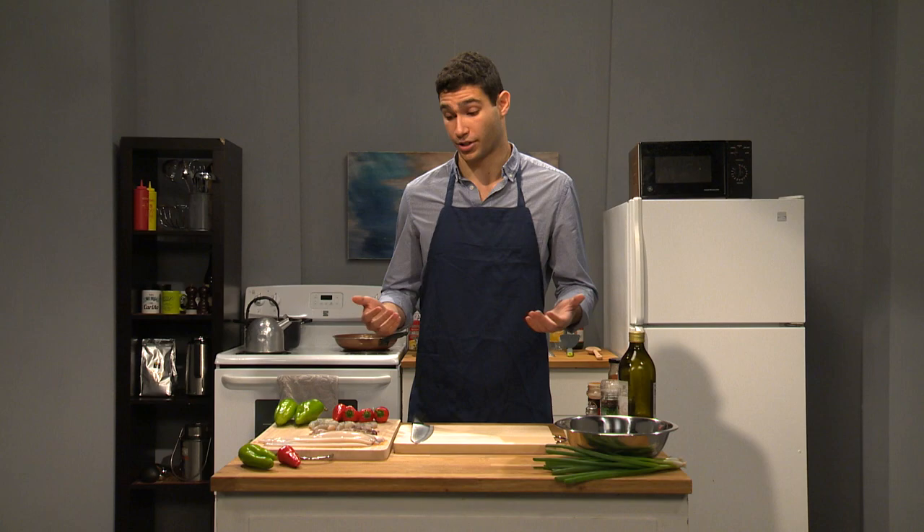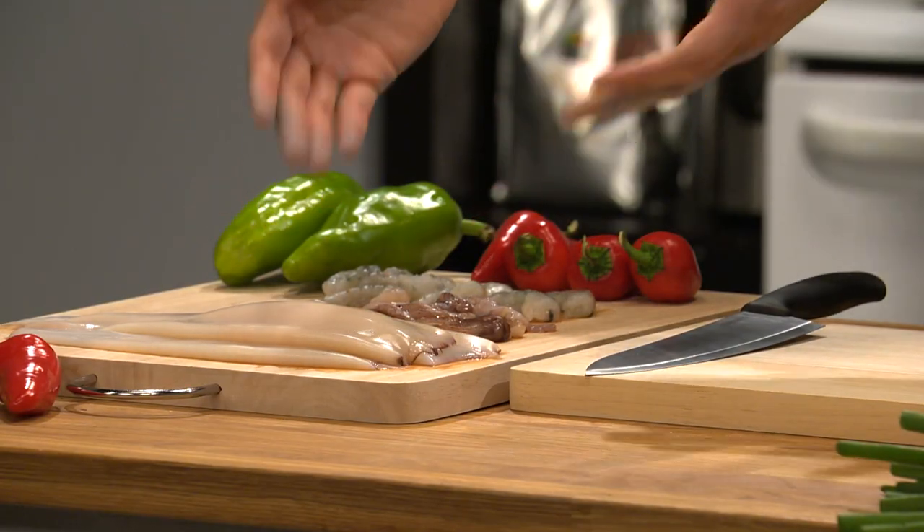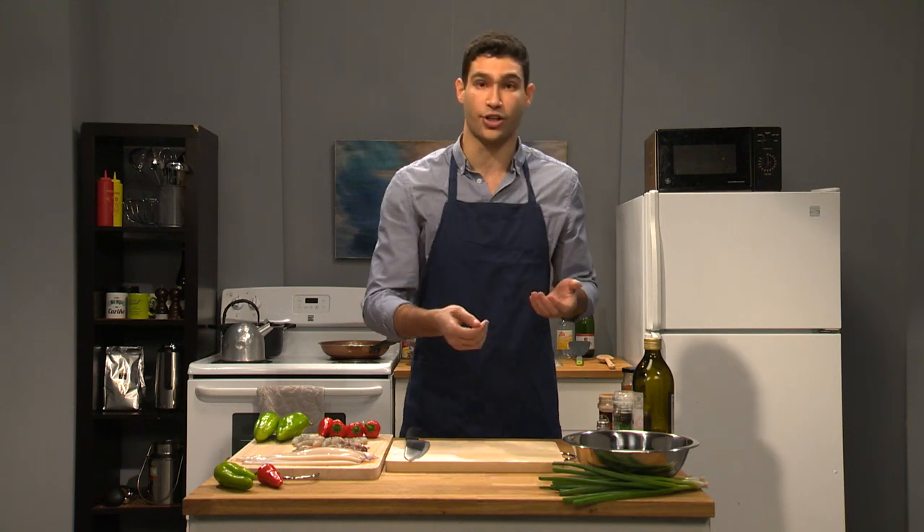So what we're gonna do is take some of this squid here — I already cleaned it up. I got the tubes, and then we're gonna make a filling where we're gonna take these tentacles, some shrimp, some peppers, scallions over here, some salt and pepper, and some other spices.